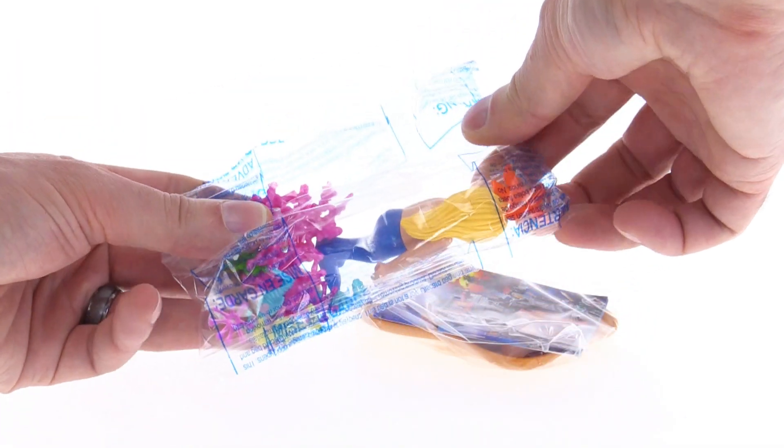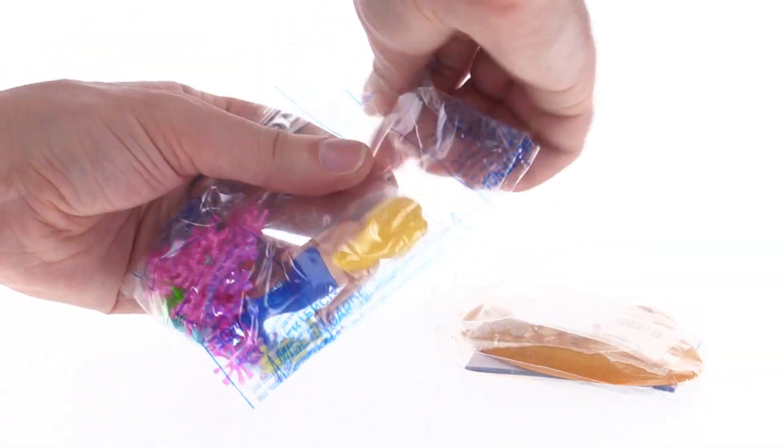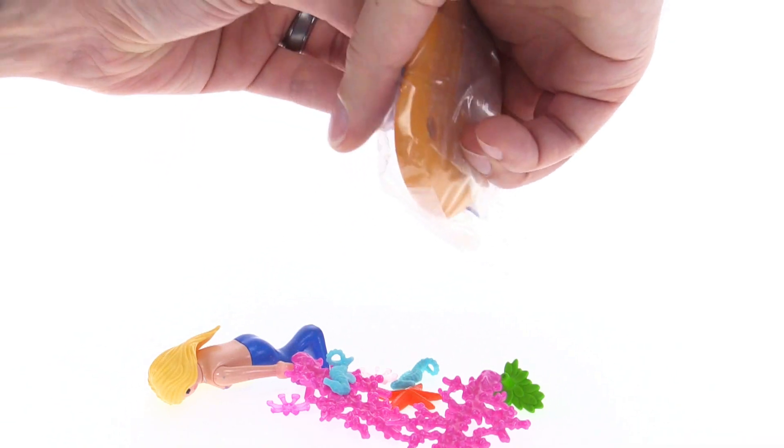It has the completed figure, the stand, some small pieces and then some little stuff that you need to put together. So I'll go ahead and put that together and come right back to you.